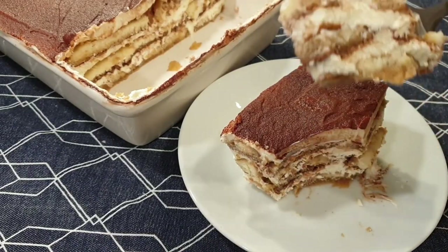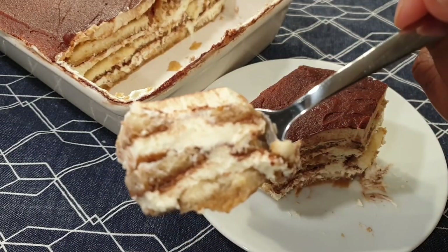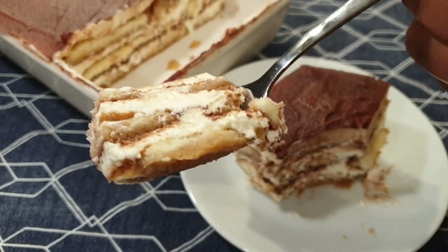Welcome back! Today I'll be sharing with you how to make this delicious, tasty classic Italian dessert — the tiramisu.